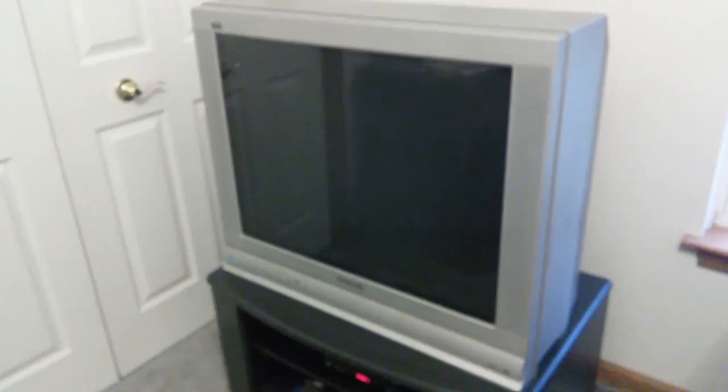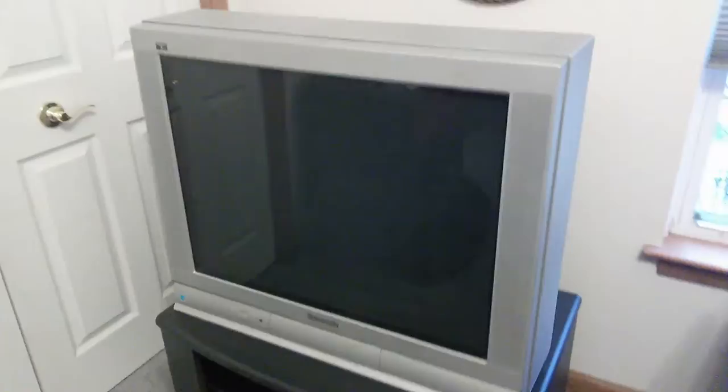This is a 32 inch Panasonic CRT. It's a flat screen — you can see it's a flat screen. But man oh man is this thing massive, and it is quite heavy. But I got it for free. The family that had it did not want it anymore.